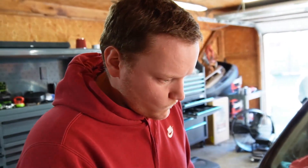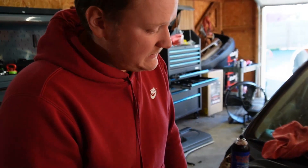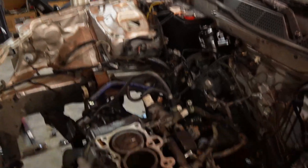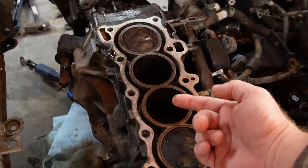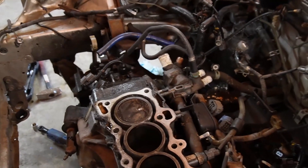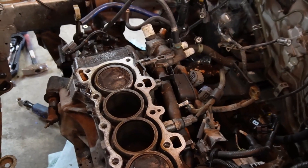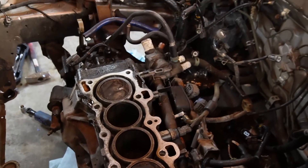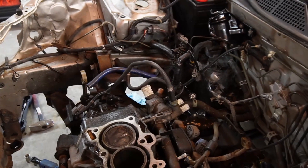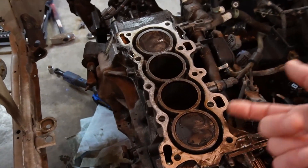Grab that straight edge over there — I don't think it was building any compression because this shouldn't be like this. We've never been dark on any of these. I'm curious if that new head gasket they supposedly put on never seated right. And we know for a fact that they didn't do anything to clean this thing up. Oh man, this thing's horrible.